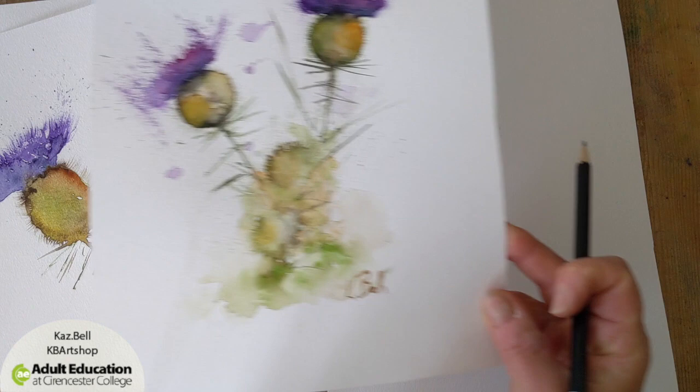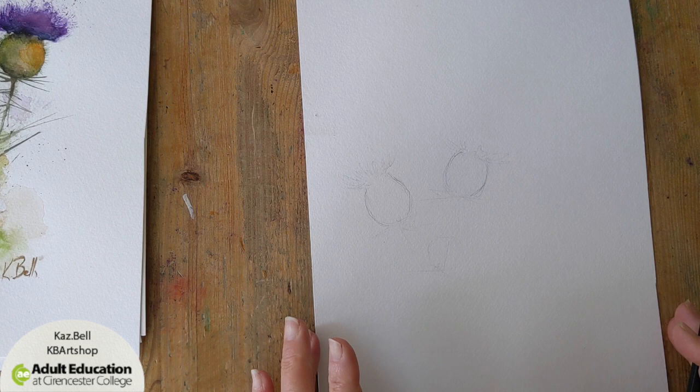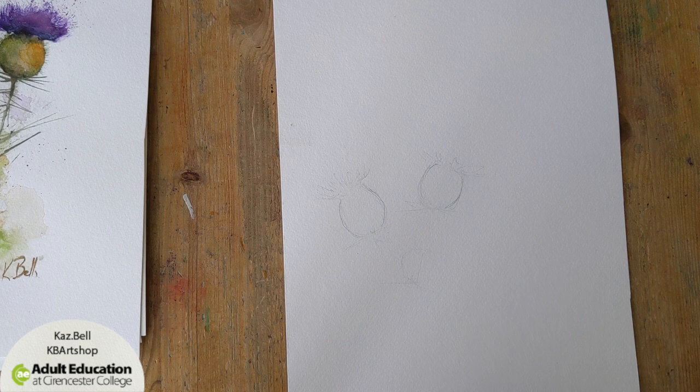So what you need is your piece of watercolour paper. You need a reference photo — I used Pixabay and just put in Scottish thistles in the search and came up with lots of lovely pictures of thistles. You need to have a look at the kind of colours, how they change, and the shape. And then really you don't need to do much of a sketch. As you can see on my little sketch here, get it in the middle — I've just basically outlined where I'm going to put the thistles, nothing really more detailed than that.